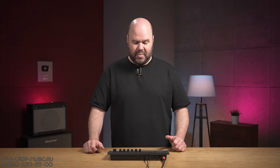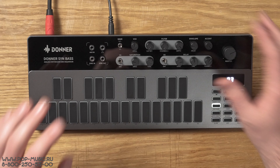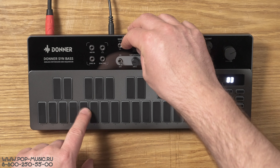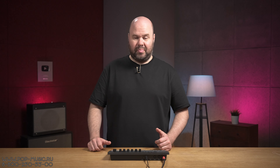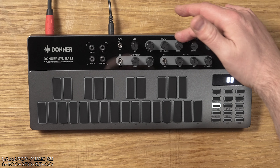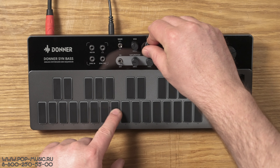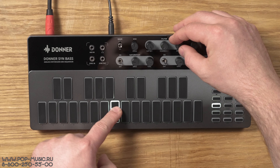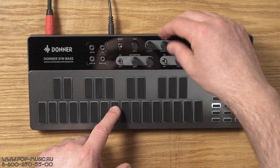Для начала давайте оценим звучание этого инструмента и посмотрим на органы управления звуком. Во-первых, как и в оригинале, у нас здесь есть ручка Pitch, которая позволяет нам подстраивать синтезатор. Диапазон у неё не очень большой, но для точной подстройки синта под микс такая возможность есть. Дальше — манипуляция с фильтром. Первая ручка — это cut-off, то есть частота среза.